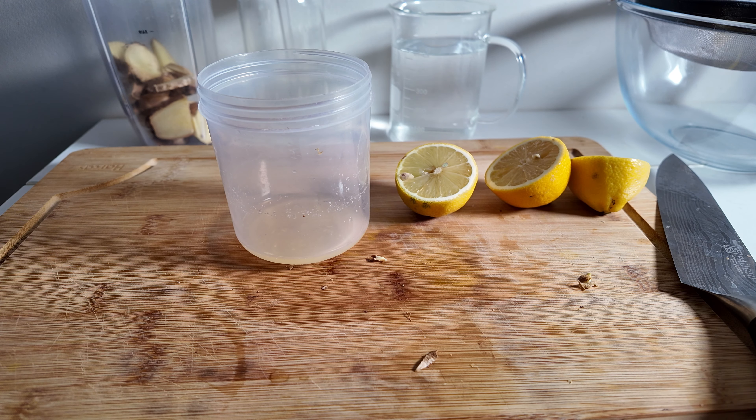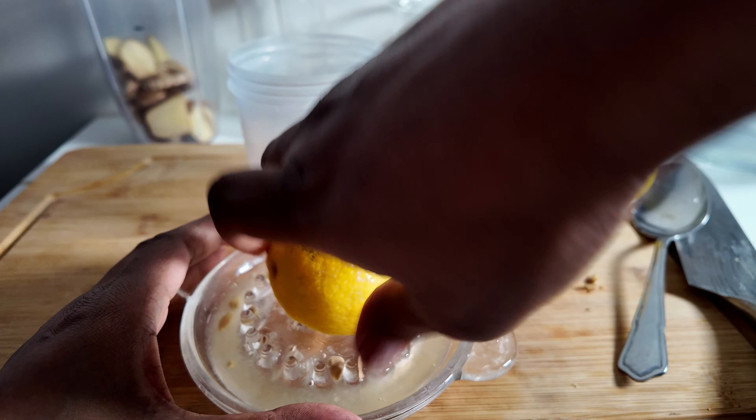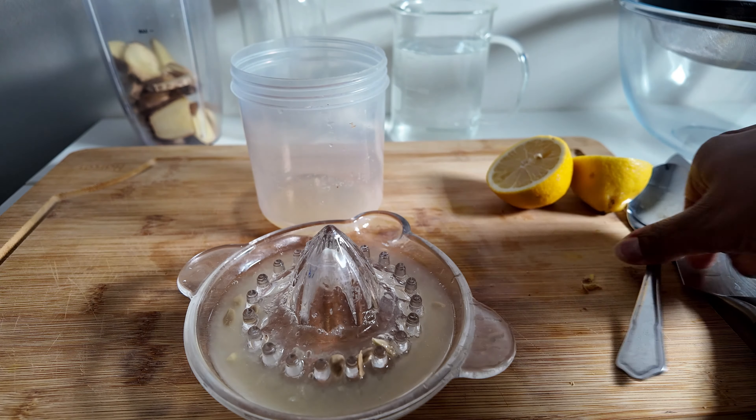So that's the first one, this is the second. Get a good squeeze. You can do this like this, or if you have an electric one, that works fine too. If you're stuck, you can actually just use a fork to juice the lemon — I'll show you that method in a moment.